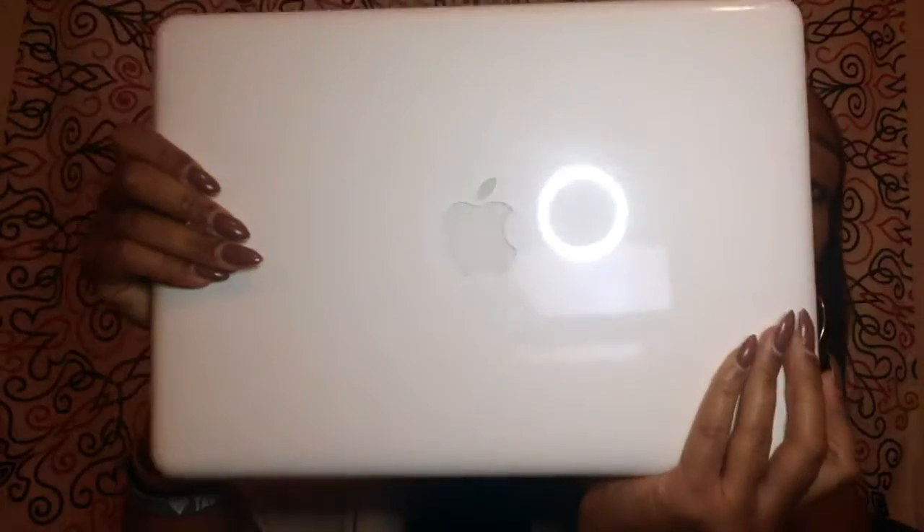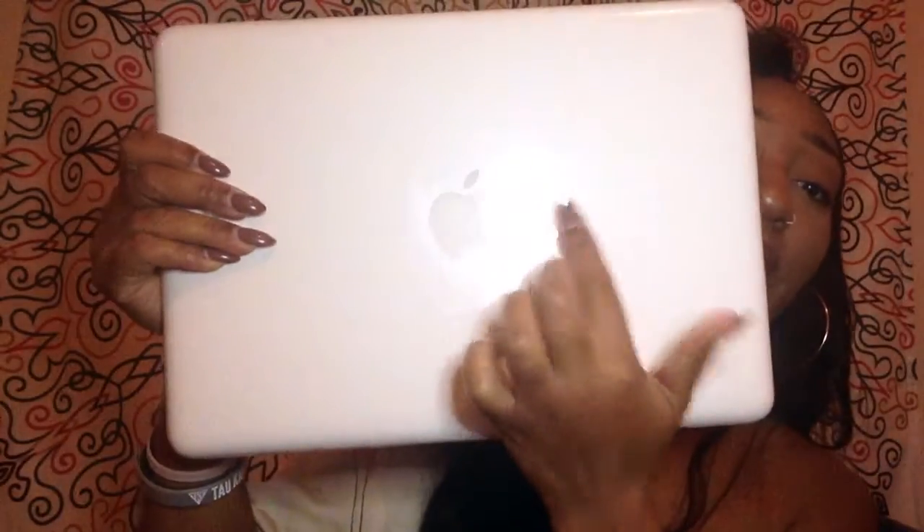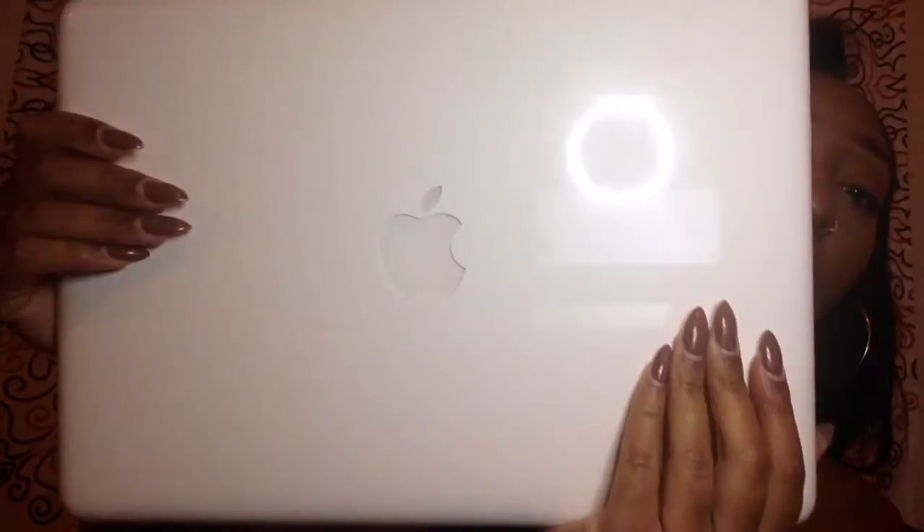I did want to get a case for it, but I didn't order it yet — but I will. It's pretty heavy. And this is what the front part of it looks like. You see my little ring light right there?